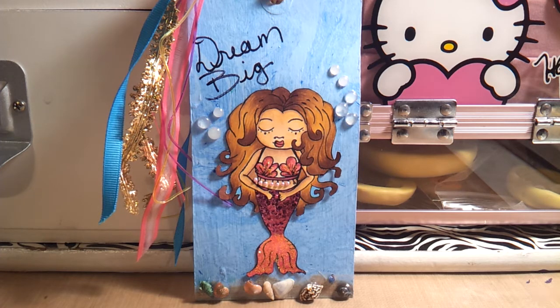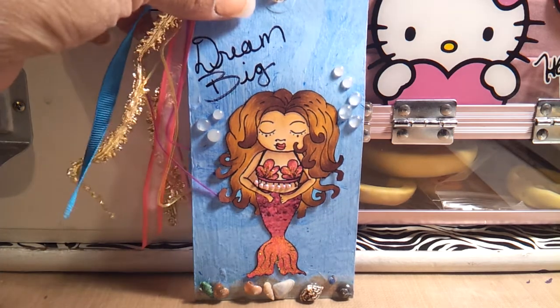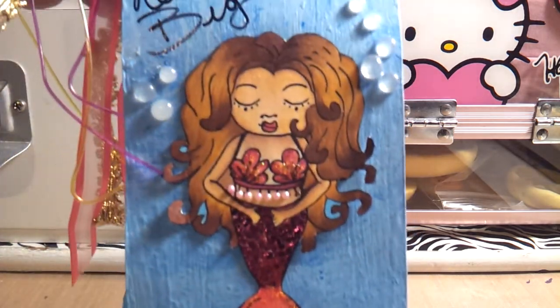Her lips are R46 and her little outfit is RV17, RV19, and RV25. Once I colored her outfit, the top of her outfit was topped with some stickles — some tropical stickles — and then I added some pearls to the bottom of her top where it looks like they had little dangles. And then on her actual tail, the bottom fin of her tail, there are some stickles on there as well. Let me bring it a little closer so you can see.